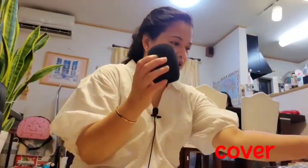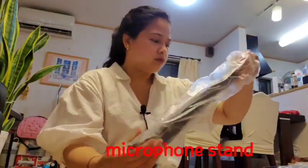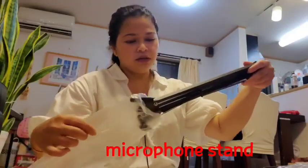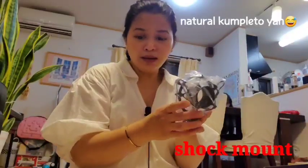What else? Microphone cover, manual, and the stand — the microphone stand and stand button. It's complete! And the microphone itself.